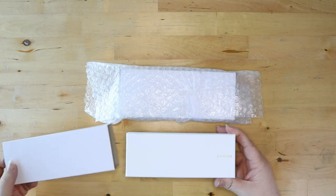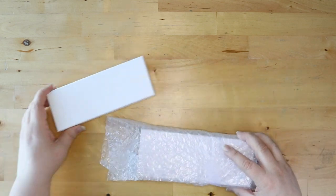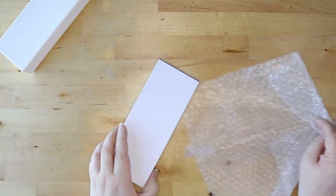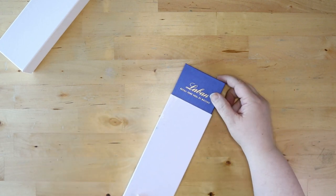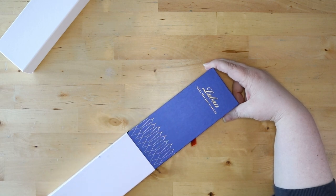The first one is a Sailor. This is a Pro Gear Slim. The second is a Laban. This is my first Laban and I am so excited. I'm gonna open this one first because I can't wait.